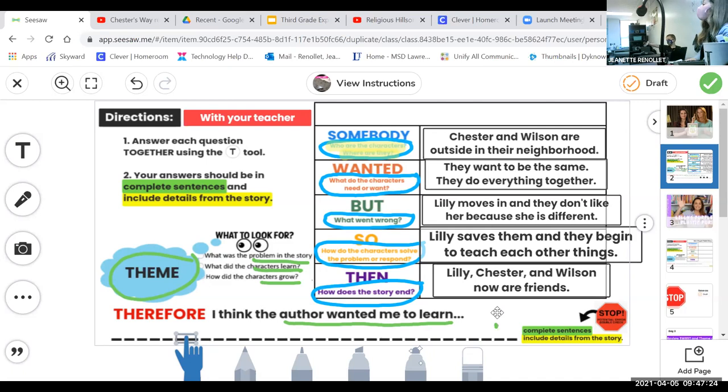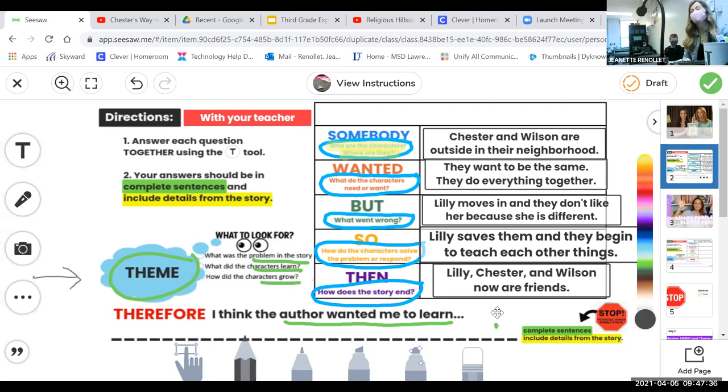As you finish your plots, don't forget that today we're retelling plot and identifying the theme. The theme is the message or lesson the author — Kevin Henkes — wants us to learn. What can we learn from Chester's Way? Our sentence starter says: 'I think the author wanted me to learn...' What is a theme you think the author wanted us to learn? One student suggests: 'Never judge a book by its cover.' Are they talking about real books? What does that phrase mean? Don't judge people by what you first see or think of them.